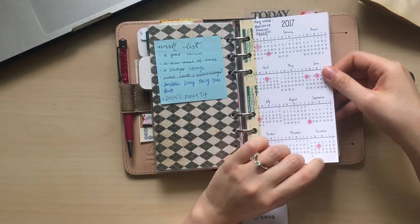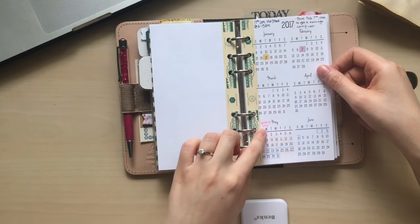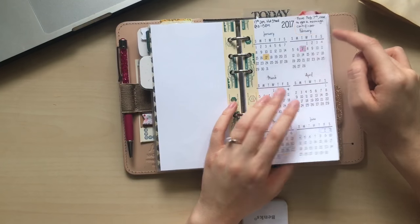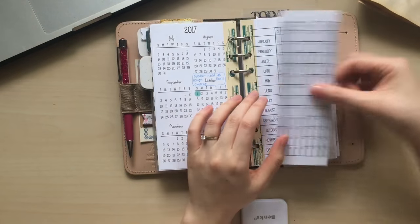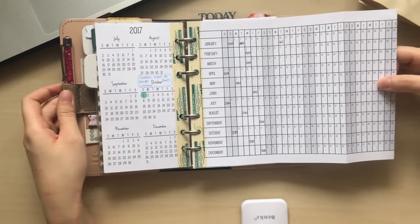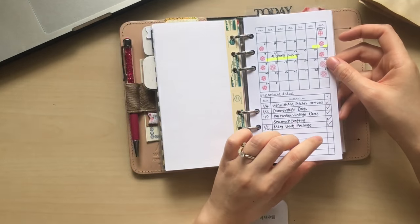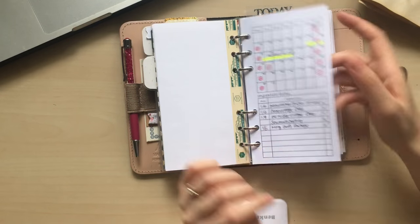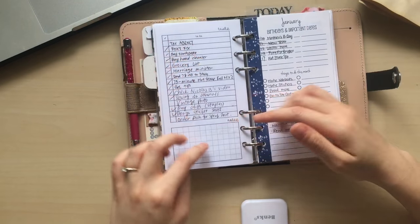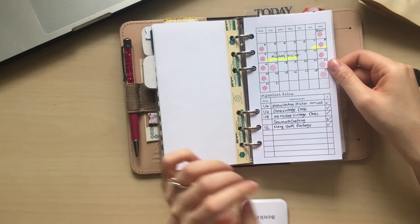The first insert is year on one page, and the second one is year on two pages. As you can see, I just highlight some important dates, some days off, and I jot notes down in here as a reminder for myself. And then I added this insert from Peanuts Planner Co. This one includes a calendar section, important date section, task section, and note section — so it's pretty functional. That's why I wanted to try it out.